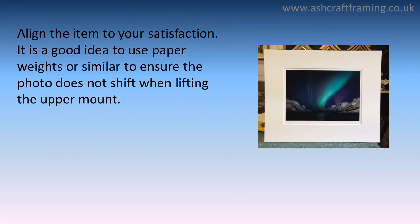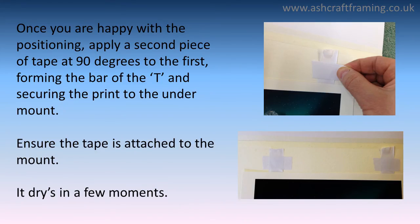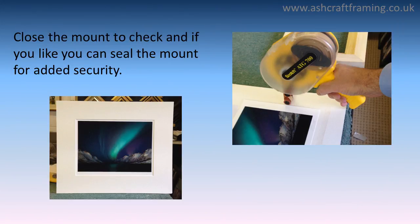Align the item to your satisfaction. It's a good idea to use paper weights or similar to ensure the photo does not shift when lifting the upper mount. Once you are happy with the positioning, apply a second piece of tape at 90 degrees to the first, forming the bar of the T and securing the print to the undermount. Ensure the tape is attached to the mount — it dries in a few moments. Close the mount to check, and if you like you can seal the mount for added security.